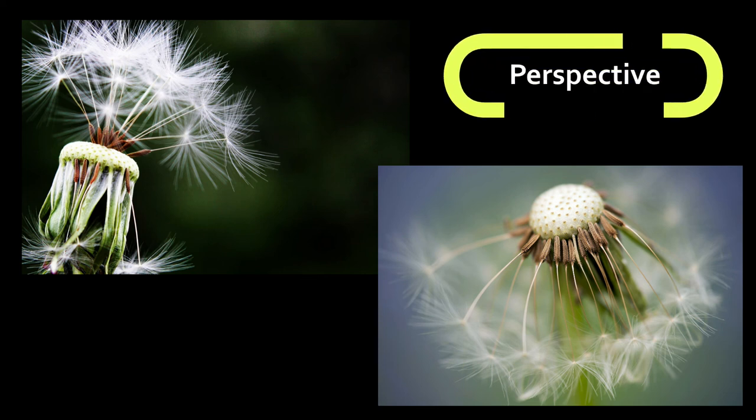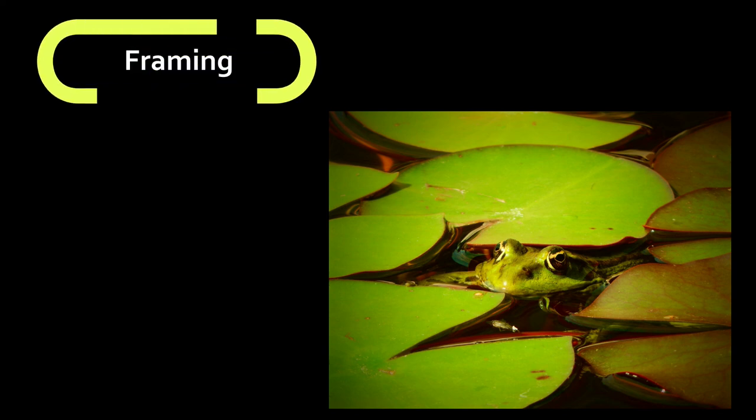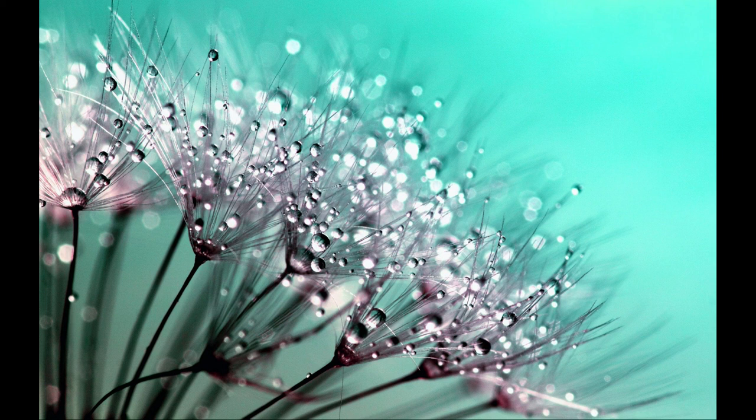Try different perspectives — for example, try a top-down perspective or maybe get to the same level as your subject. Change angles and look at what works best for your subject. Try using some natural frames that draw attention to your subject. Don't be afraid of experimenting, and have fun — see you later!